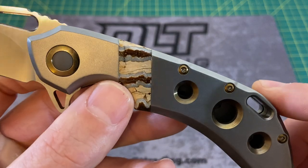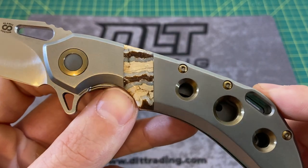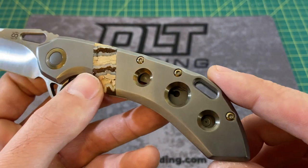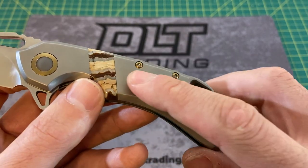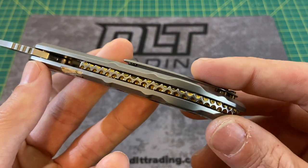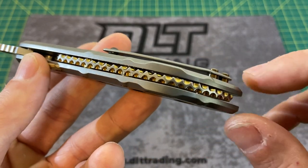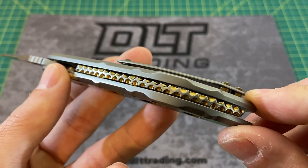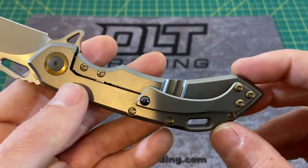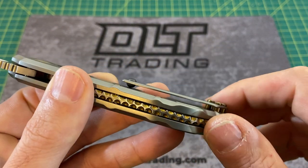This is a mammoth tooth inlay — yeah, I said that right, mammoth tooth — a very exotic inlay material. They paired it so well with that bronze anodization in the speed holes as well as the pivot collar. Going back to the backspacer, this is a hand-carved, hand-crafted backspacer which is pretty attractive, and they bronzed that out as well. On the back you have bronzed hardware, another bronze pivot, and a very unique pocket clip.